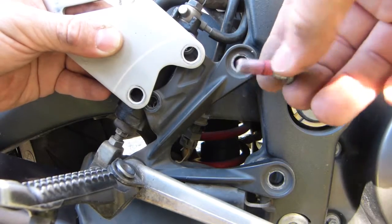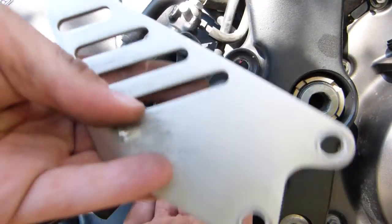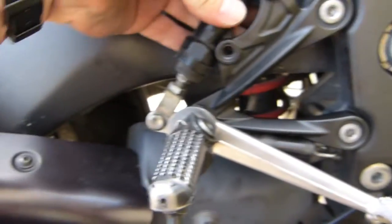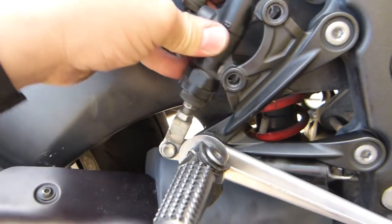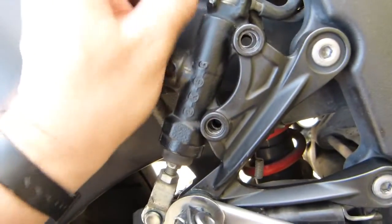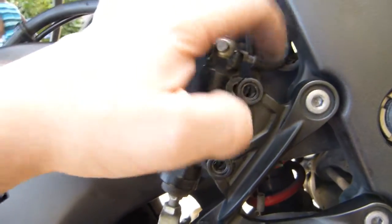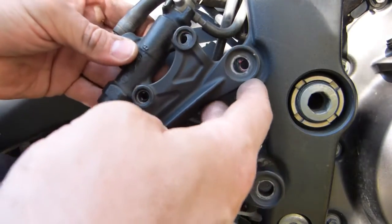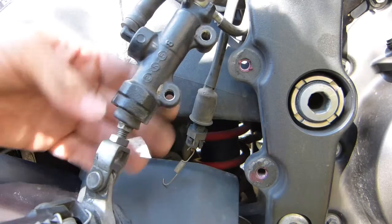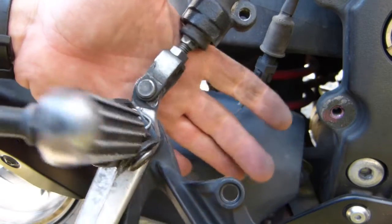I've removed those mounting bolts — they have red thread lock on them. I also took out the bolts from this plate. This looks like trim but it's actually holding the master cylinder to the bracket. The master cylinder moves around quite a bit, but make sure it's not yanked out — it shouldn't be leaking. This is a flexible brake line here, and this one is also a flexi line, but this one is a rigid pipe. The bracket pivots around freely — that's fine, it's meant to be.